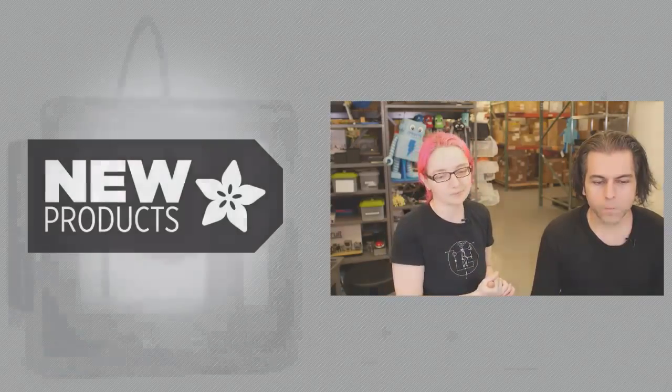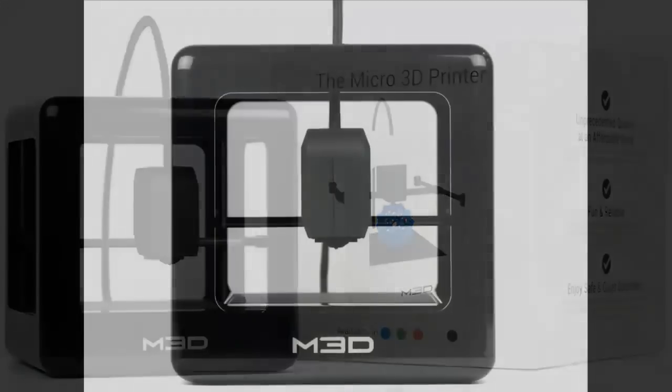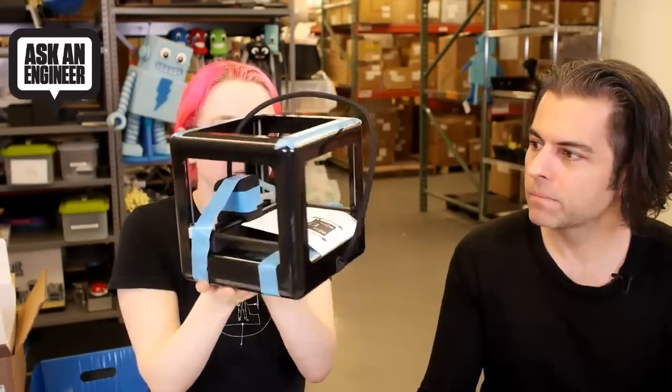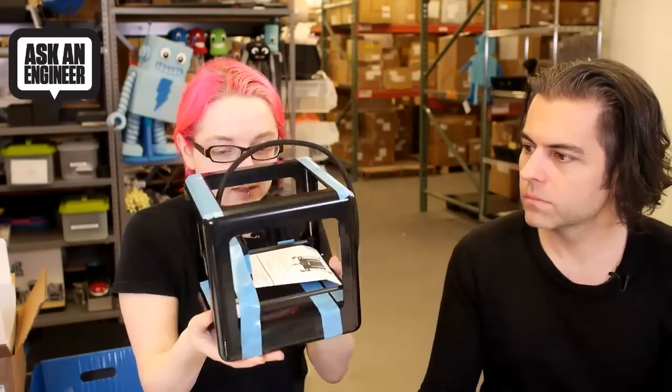This one I think is super cute. Speaking of 3D printers, this is the Micro 3D Printer. The photos do not do it justice, because we're going to hold it up — it is so cute. This is a little tiny, adorable printer. It's small but it's rigid, and it's got four lead screws, which is kind of good.